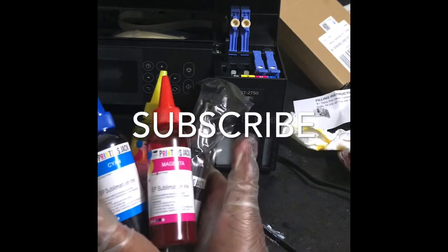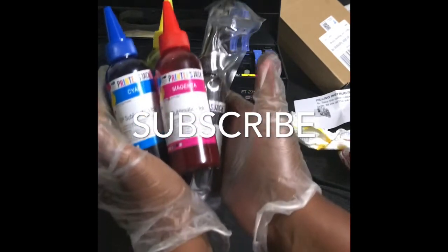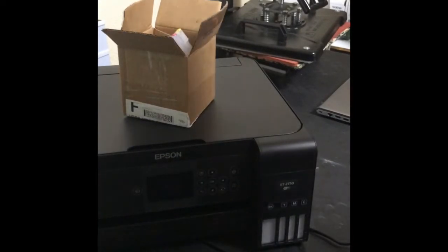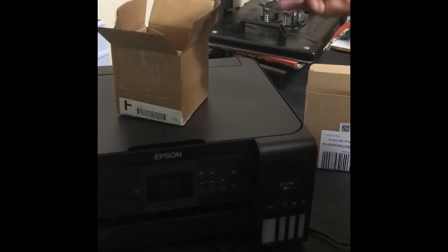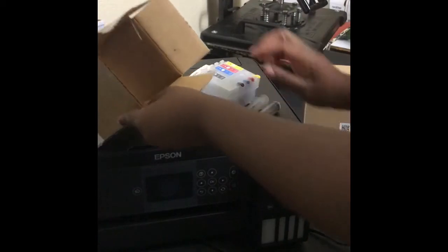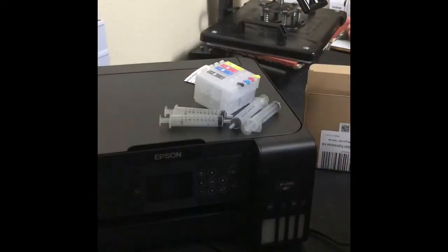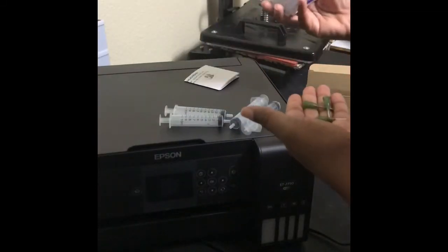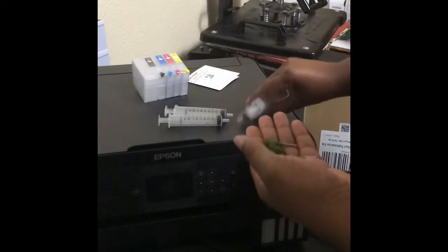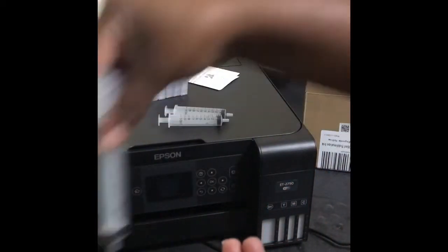Hello my lovely viewers! Today I got my syringes in, so we are going to learn how to convert this printer over to a sublimation printer. I'm trying to do a thumbnail — I don't know how.